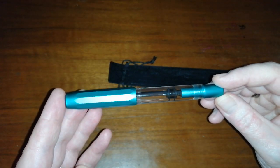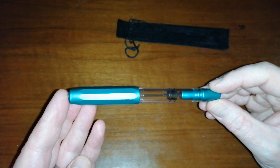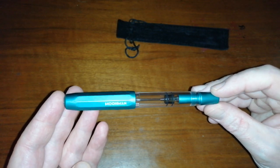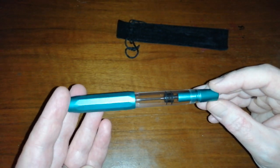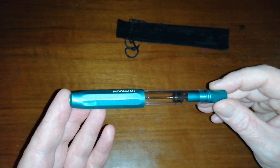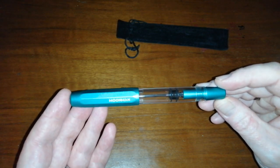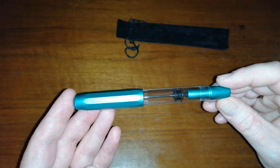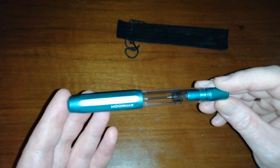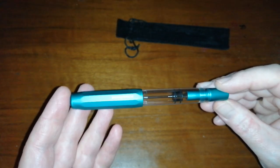I was really stuck as to whether I wanted to buy one of these or not. I've had quite a few Moonman pens recently and I really do like the way they perform. They are Chinese pens, but they are quite good quality — a little bit more expensive than the cheap Jinhao things. I couldn't decide on this pen, but it's got so many different elements that I thought I haven't got anything like this in my collection, so I went for it.